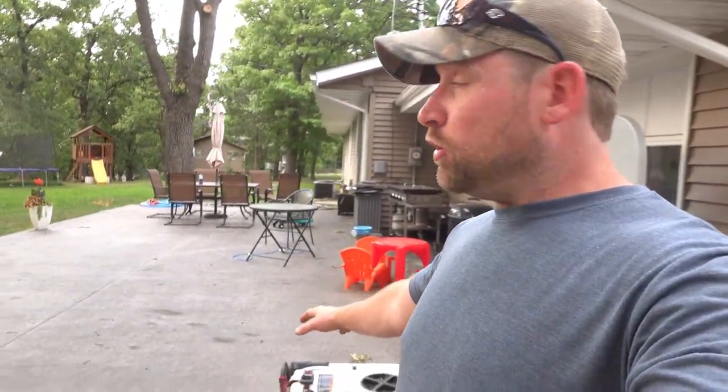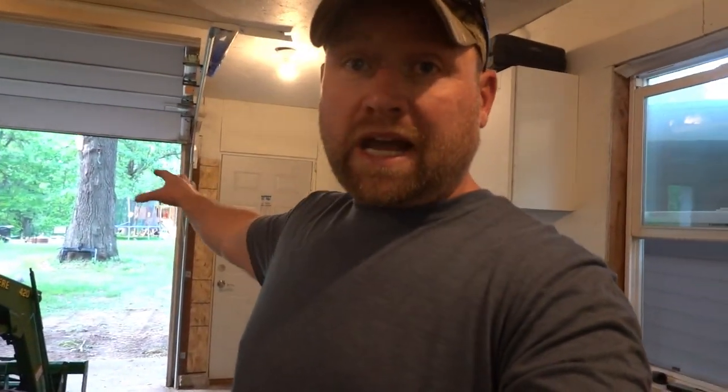We moved into our place about two years ago. The inside of the house was completely renovated, but the outside — there wasn't much done. There was no patio, no landscaping, a lot of rock that needed to go around the house. We have tall, mature oak trees, and this past winter I took down about 20 or 30 trees — a lot of them rotted out and dead. So I needed something with enough power to handle all those home tasks.